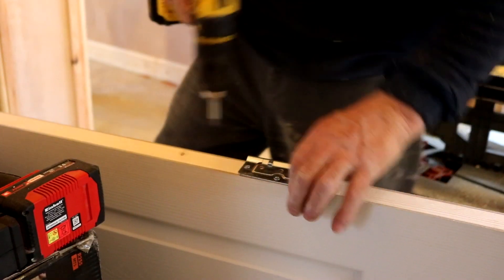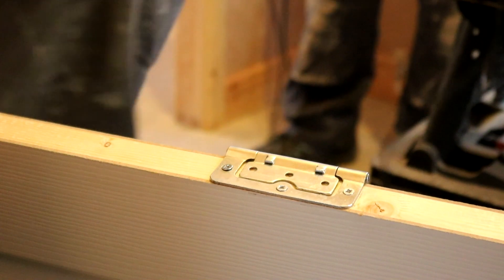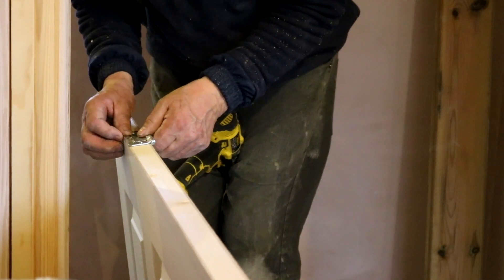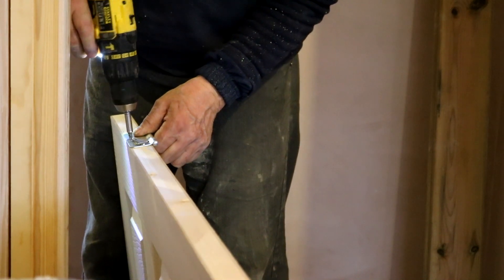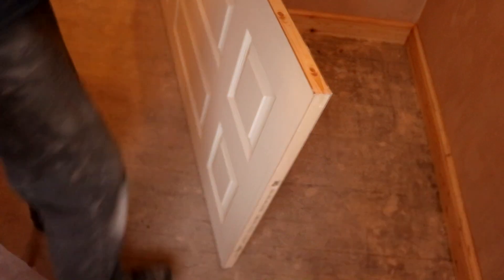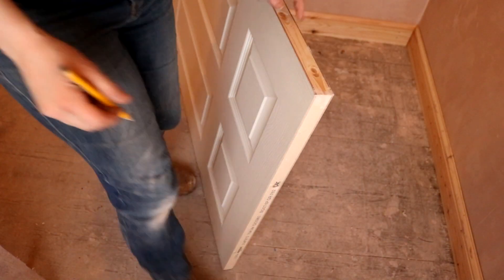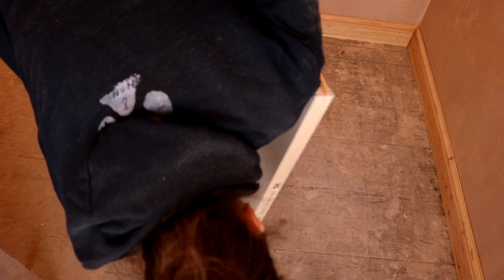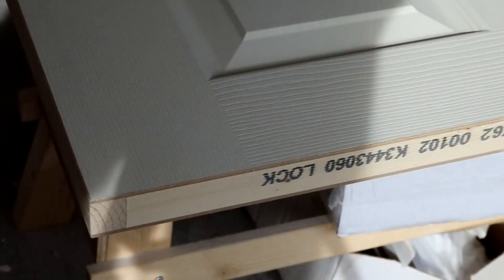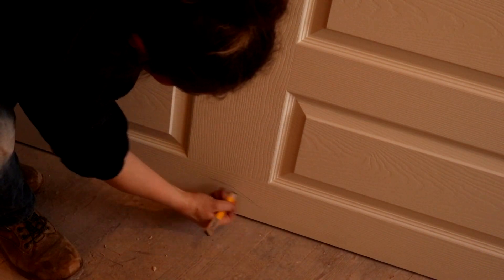I'm watching my dad fit the first door and I'll leave a link to the flush hinges below, including the other video where I chiseled out traditional hinges and fitted them myself. I won't go through all the details about measuring your door width — you're best off watching that video. One of the first things you need to do is determine which is the lock side and which is the hinge side. Usually there's print on the top or bottom of these doors to tell you which way is which.